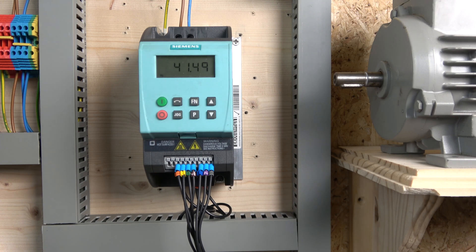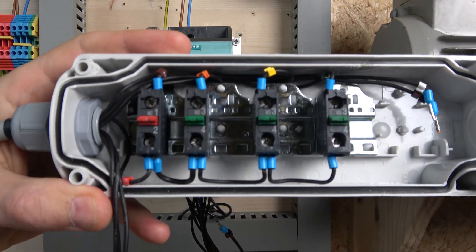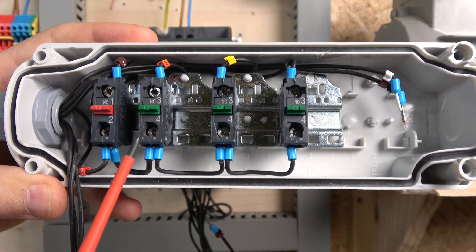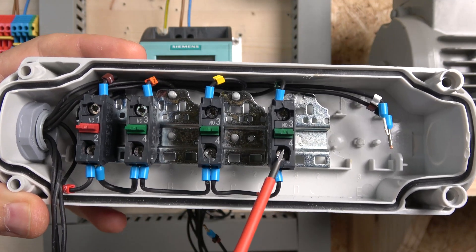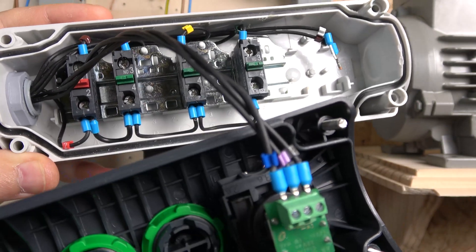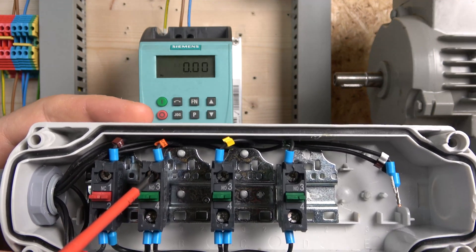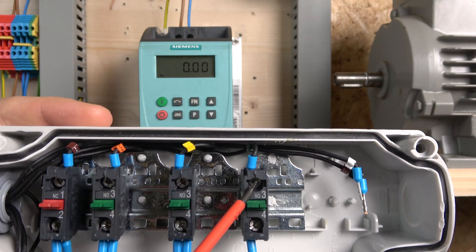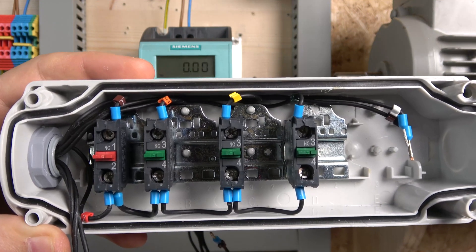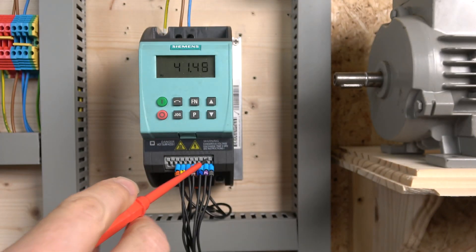So regarding the wiring: we'll be using a 24-volt signal coming to our e-stop signal, going through the e-stop signal, and from there running off to all the normally-open contacts. It will be run forward, direction selection, a jog button, and we're also going to have a potentiometer. The 24-volt signal comes from terminal 6. Terminal 3 is going to be our run forward, terminal 4 is going to be run reverse, terminal 5 is going to be our jog. For the potentiometer we're using terminals 8, 9, and 10.